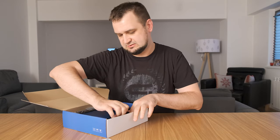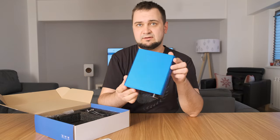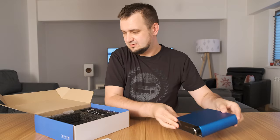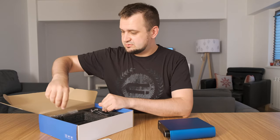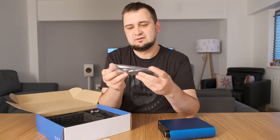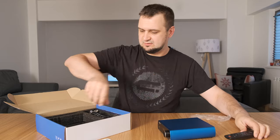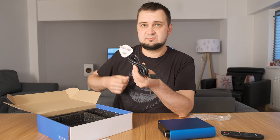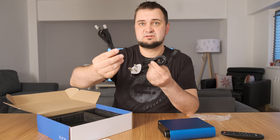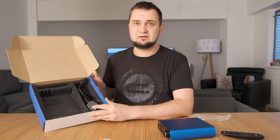The Loxjie D20 comes in two versions: a red one and a blue one — I have the blue one. It also comes with a remote control, which is a very nifty thing I like quite a lot. There's also a power cable, a USB cable, and that's basically everything in the package.